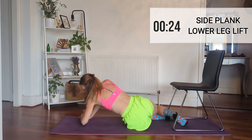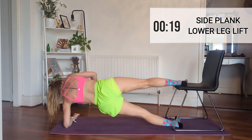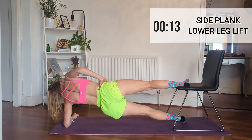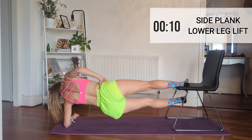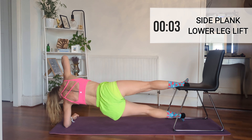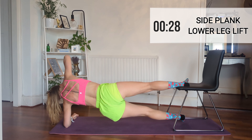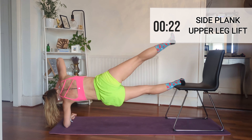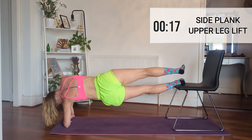Pop your leg back on for the other side — lower leg lift, up and down, up and down. Let's do this, come on, we're nearly at the end — this is nine minutes in and remember it's only 10 minutes total. Then swap your lower leg onto the chair and use your upper leg to go up and down. I nearly fell over — you'll see! I really had to use my balance, so if you're the same, I feel ya.